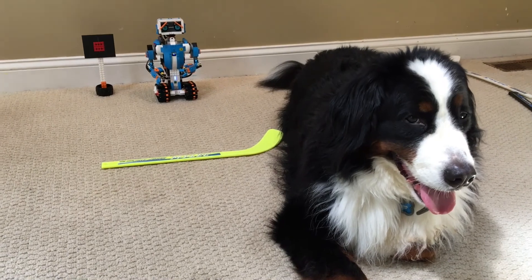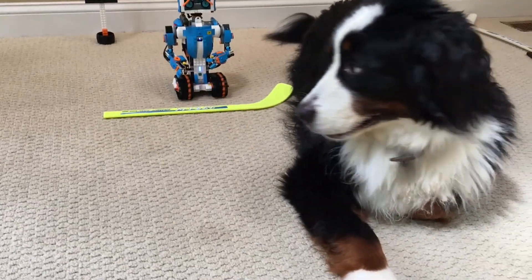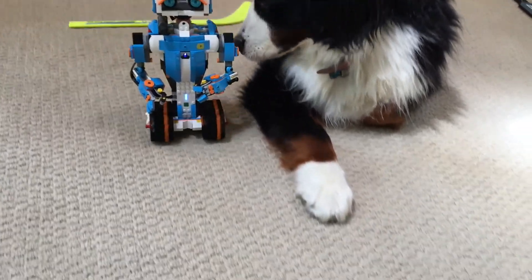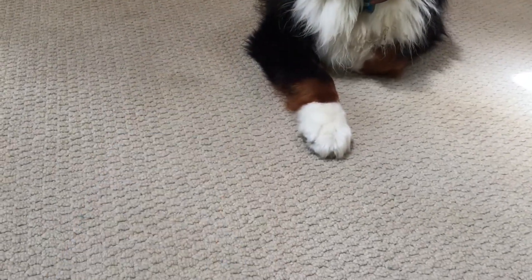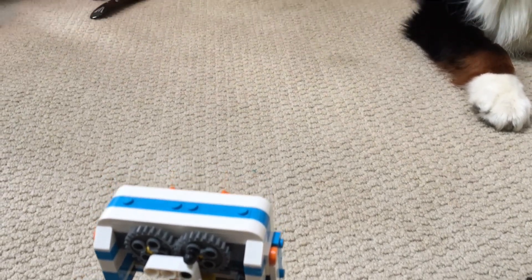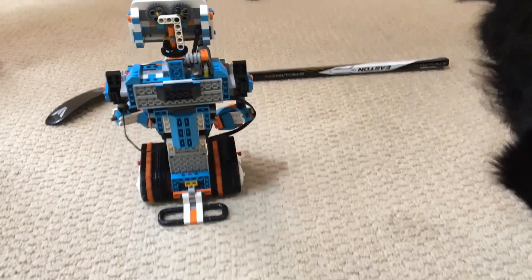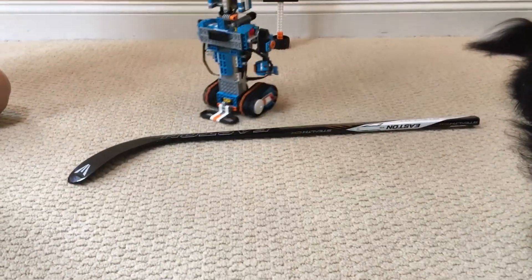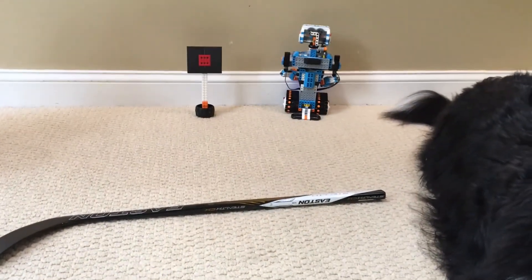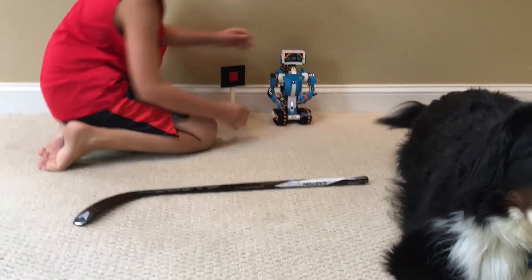It's my first time driving him, so I'm not that good. Here we go. He did really good. So now we're trying to get a thicker stick to see if he can go over this one. What's going on here? It's dodgeball.